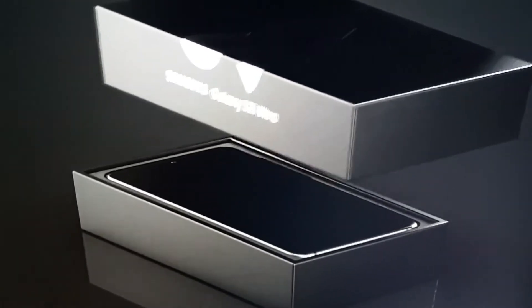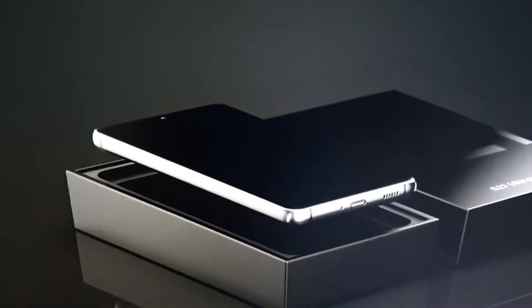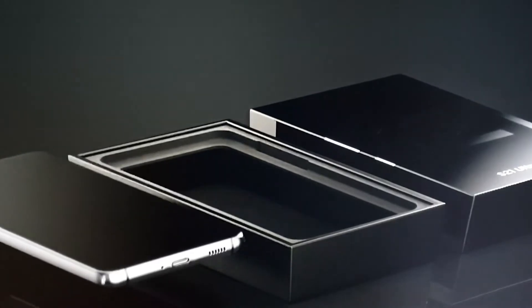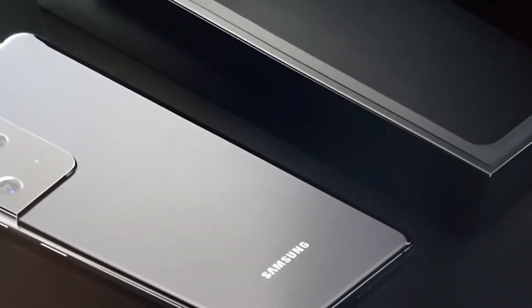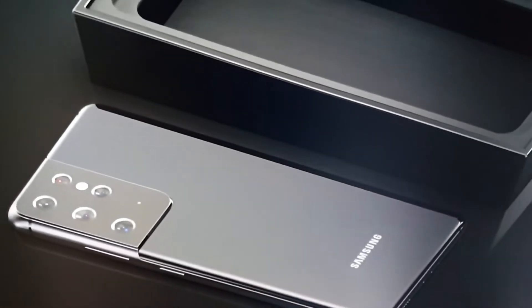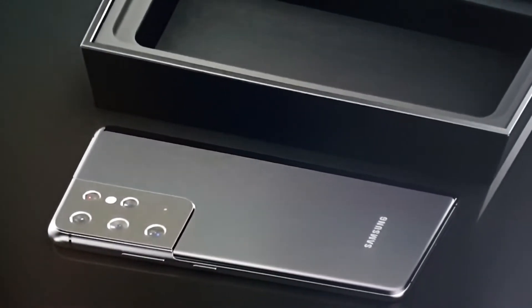Reinforced polycarbonate plastic has replaced the glass and metal sandwich back. You might think it won't feel as premium, however some early impressions are that it actually feels very premium even though it's a plastic back — it's very high quality material, as you'd expect from Samsung.